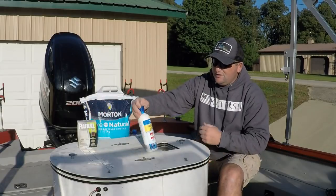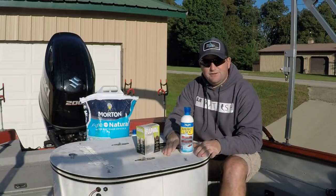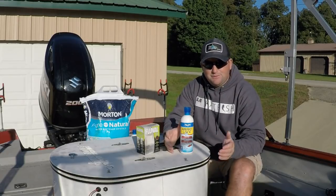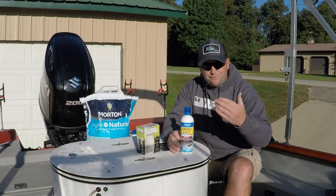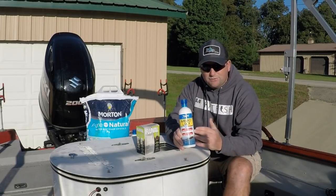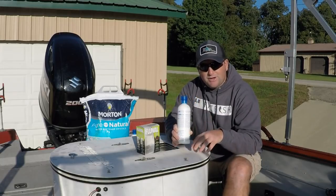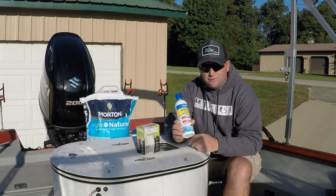Ammonia is something that you want to try to take care of in your tank. You're going to have ammonia in it, but if we can limit the amount and keep the stress level of our bait down, that means we're going to be able to keep them healthier for longer. From the pet stores, they've got what's called ammonia lock. You just add it in, follow directions on the amount per gallon, and you can add that straight into your water. It works great — I use this on a regular basis.